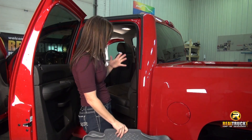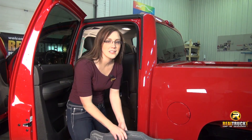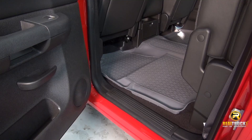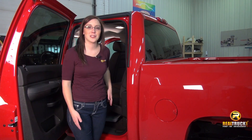For the back, especially for this Chevy Silverado, we're going to want to pull the seat up first and then slide this in. It's going to take a little bit longer than the front but it's still a really quick and easy install. And keep in mind they are just as easy to take out and clean as they were to install. So there you have it, the Husky Classic Style Floor Mat.